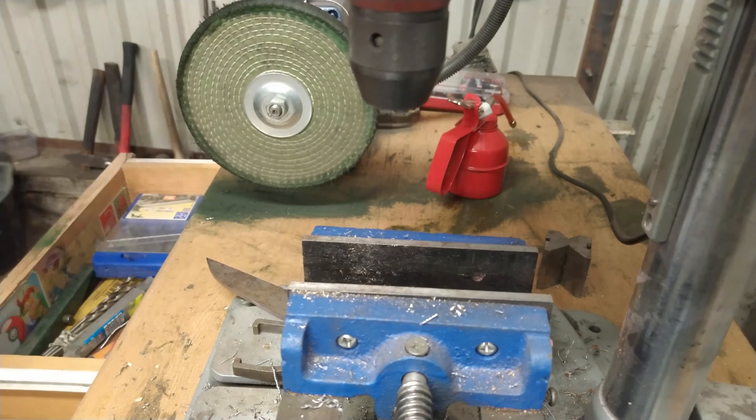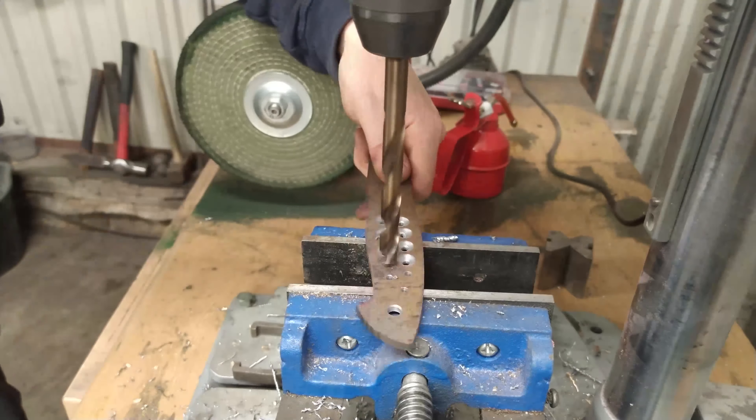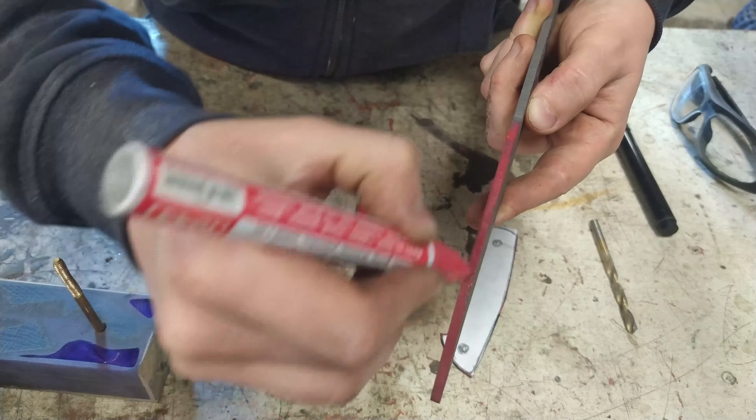Hey guys! In this episode we are going to make a classic full-time bushcraft knife. And because I'm going to make handle scales from scratch and the resin takes care for a while, we start from them and after that we make a blade.